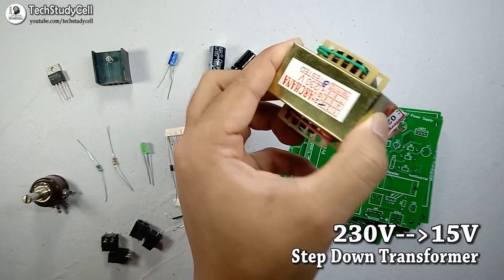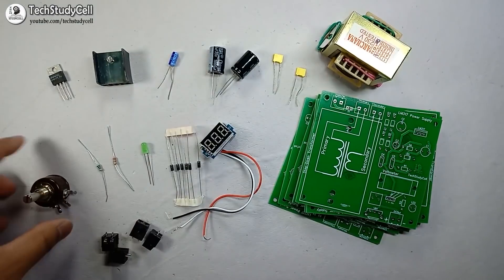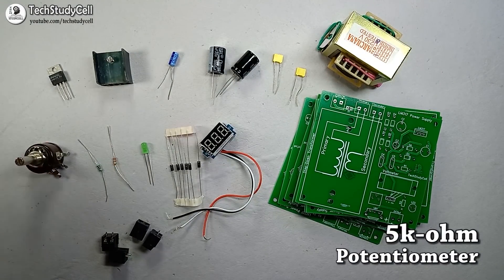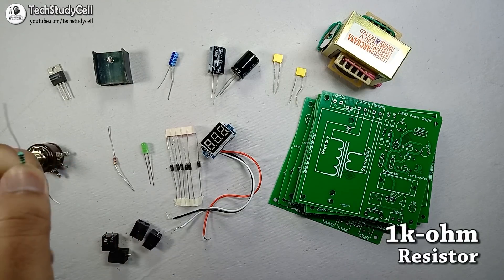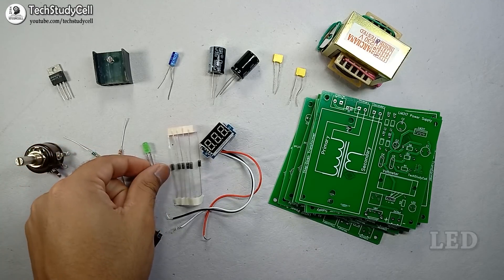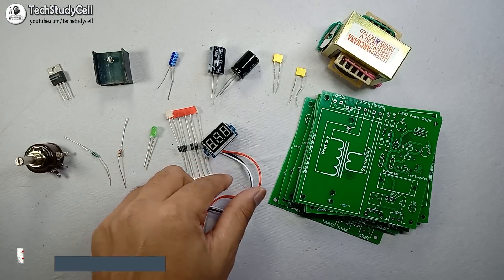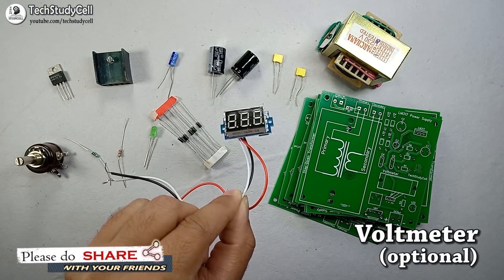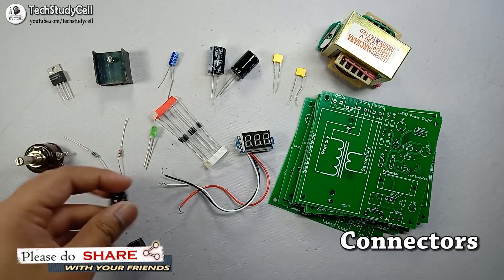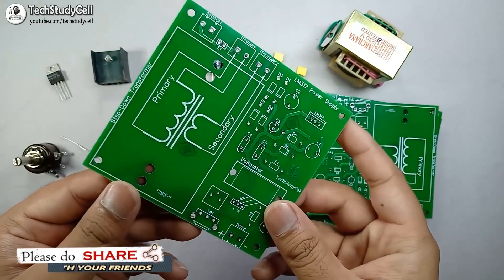We also need a transformer — here I will use a 230 to 15 volt transformer. A 5K potentiometer (you can use any variable resistor), a 1K resistor, a 220 ohm resistor, a LED, 6 diodes, a digital voltmeter (it is optional), some connectors to connect the wires, and of course the PCB which I received from JLCPCB.